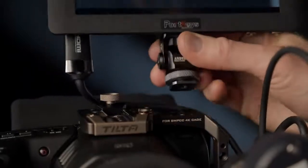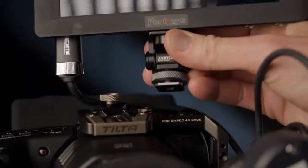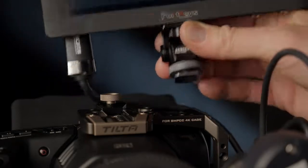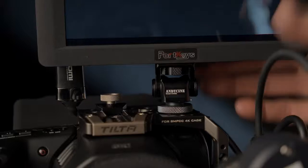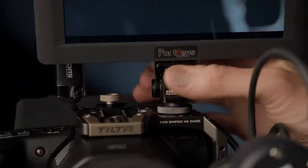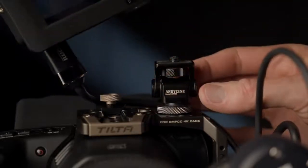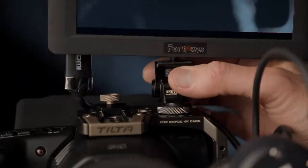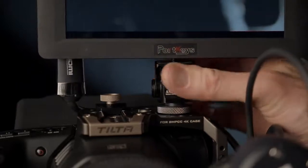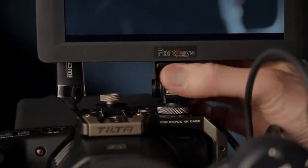Let's talk about this Andy Cine shoe mount friction arm for monitors. I had a problem — I have a Pocket Cinema Camera 4K and a Pocket Cinema Camera 6K. Those cameras both have fixed monitors on the back of the camera; there's no way to flip it around so you can see it. That's not a problem on corporate shoots, but it is a problem when I'm filming by myself — which is a lot less dangerous if you have a monitor facing you.